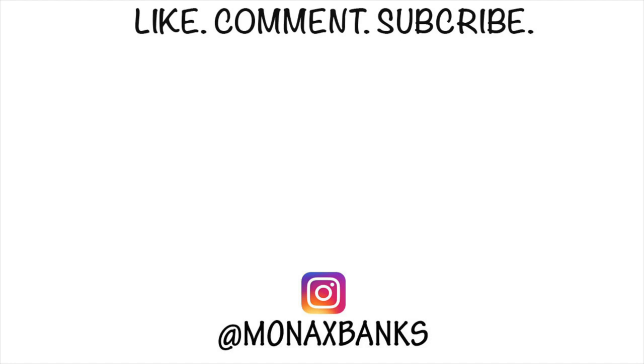I hope you guys enjoyed this hair tutorial and I hope it was helpful. Thanks for watching and I will see you all in my next one. Bye.